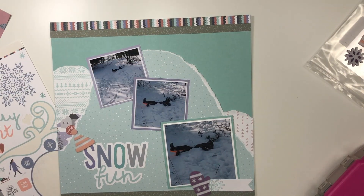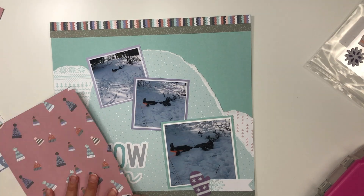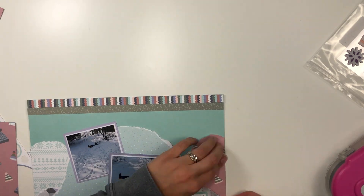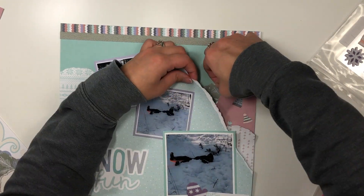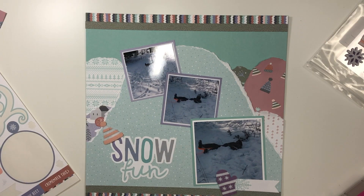I'm going to add another layer of hills. I've previously done a hills video and loved the way it turned out, so this is kind of copying that — but with snowy hills instead. I'm adding one more hill to the right-hand side to incorporate some of the more girly papers and colors so I can elaborate with my embellishing, which honestly I don't do a lot of.